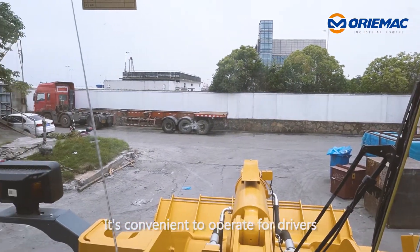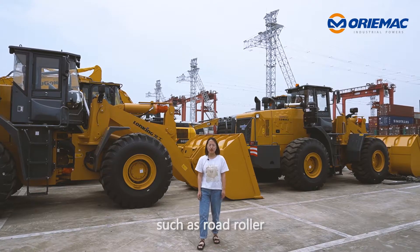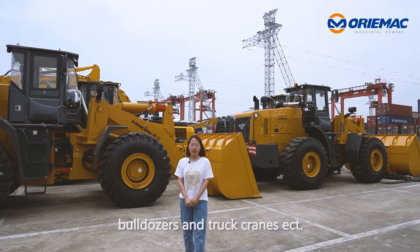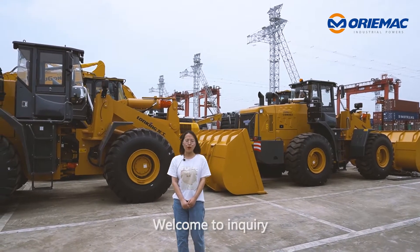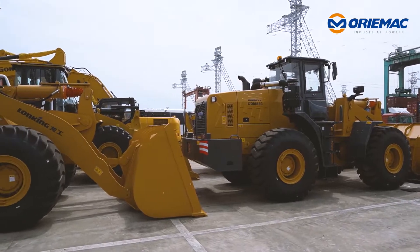It's convenient to operate for drivers. We have more construction machines such as Dodorola, Motograder, Builders, and Charles Carrance Act. Welcome to inquiry. See you next time. Bye.